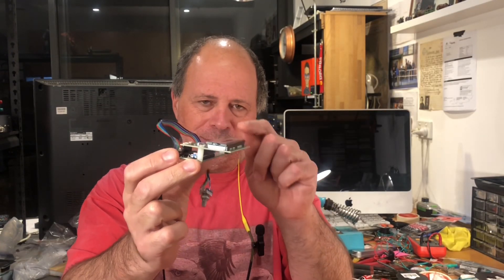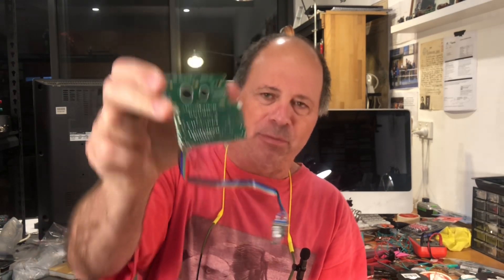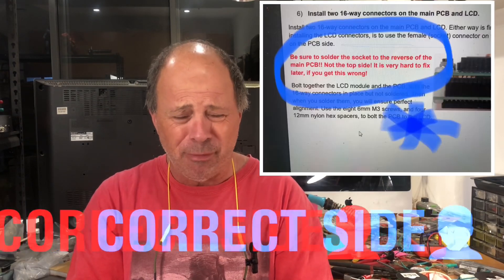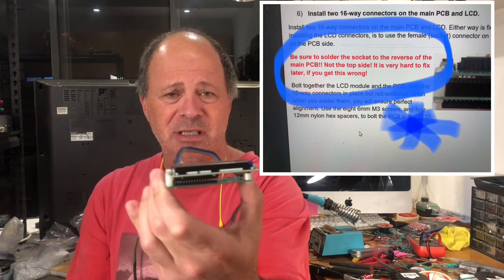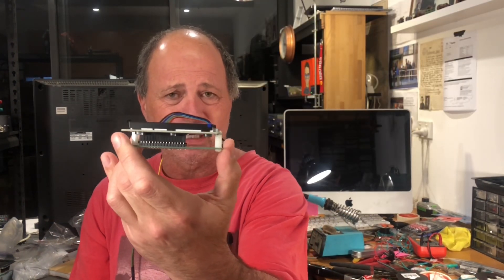I am in full Mr. Bean mode. It hasn't gone as well as it should. If that is looking weird to you form-factor-wise, that is because this LCD display is supposed to be level and on the back of this to make it a nice compact unit. Of course, bright red text says please make sure you put the connector on the wrong side — it will be very difficult to remove — and I've decided not to remove it. I've changed the form factor of this and will attach it to the top cover of my enclosure. It's going to be bigger than it needs to be but that's not a problem.